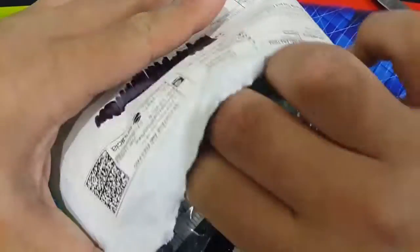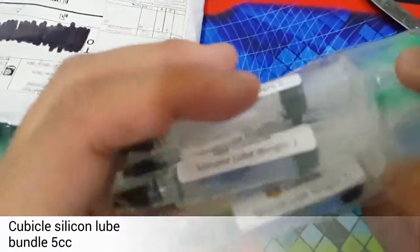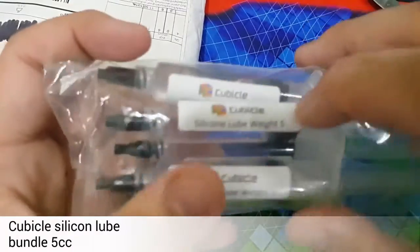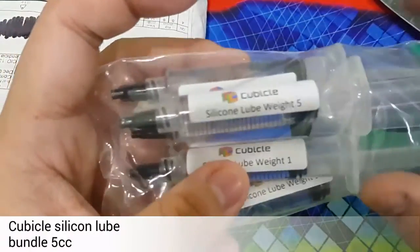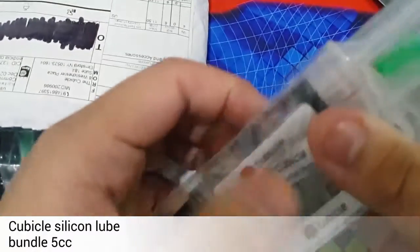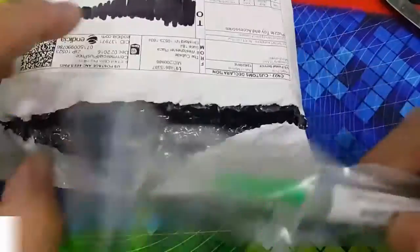First off, we have the cubicle loops Weight 1. Let's focus — this is Weight 1. There is Weight 2 right here. Weight 3. It's very hard to see, but this is Weight 4 and Weight 5. So that is the silicone loop bundle. I'll just put it to the side.